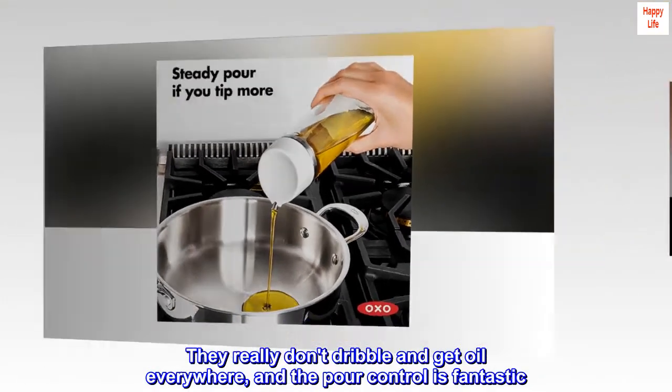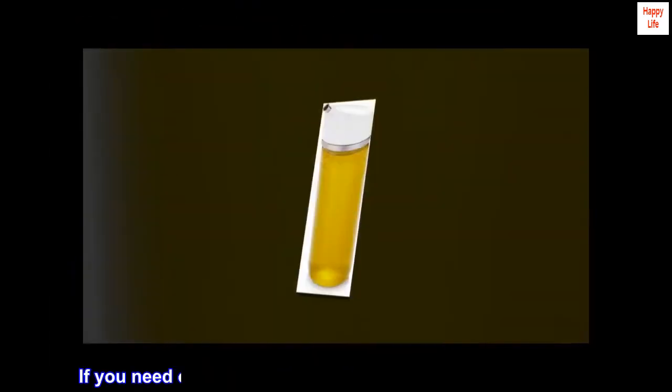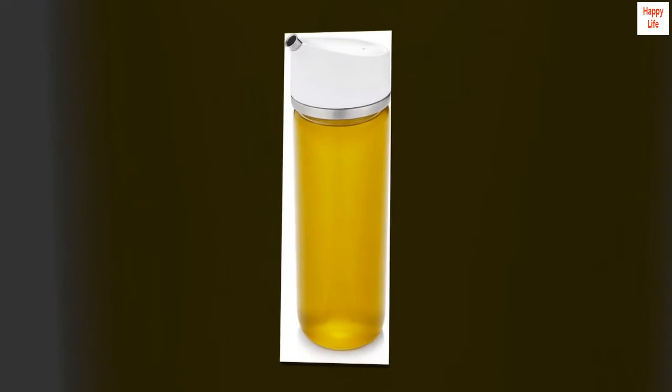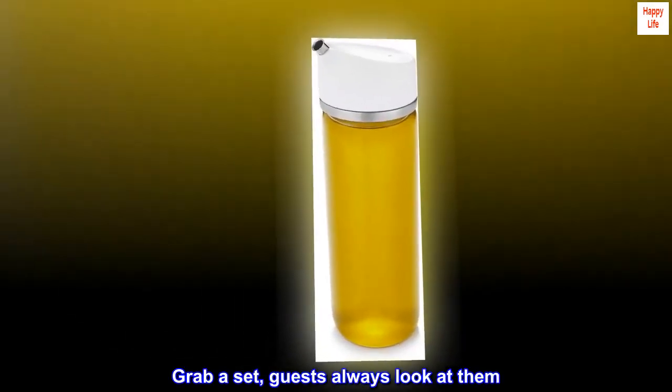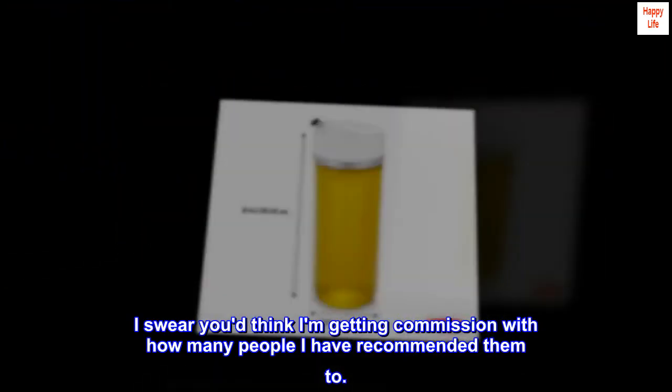They really don't dribble and get oil everywhere, and the pour control is fantastic. If you need one tiny little speck of oil, you can get it with this. Absolutely worth the 20 or so dollars. Grab a set — guests always look at them. I swear you'd think I'm getting commission with how many people I have recommended them to.